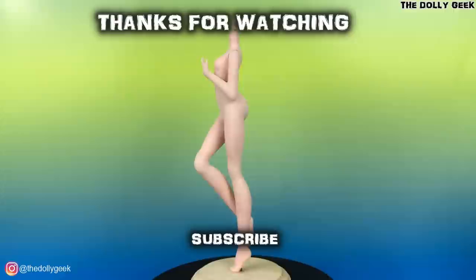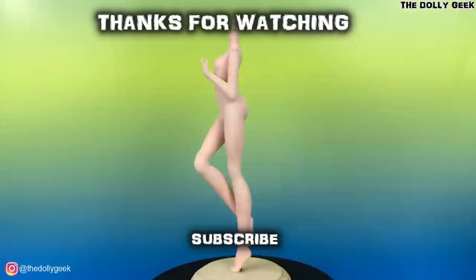Thank you so much for watching. If you haven't followed me on Instagram, please do, so you don't miss all the fun we always have there. If you're new here and you like my videos, please subscribe — it would be awesome. If you're already a friend, stay tuned, because lots of amazing collabs are coming up. See you soon, and until the next time.